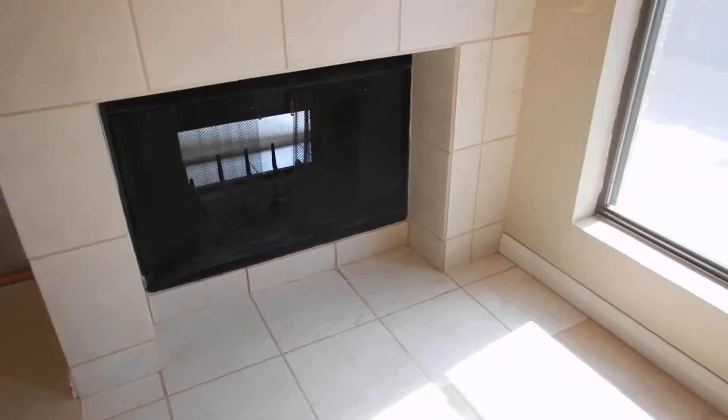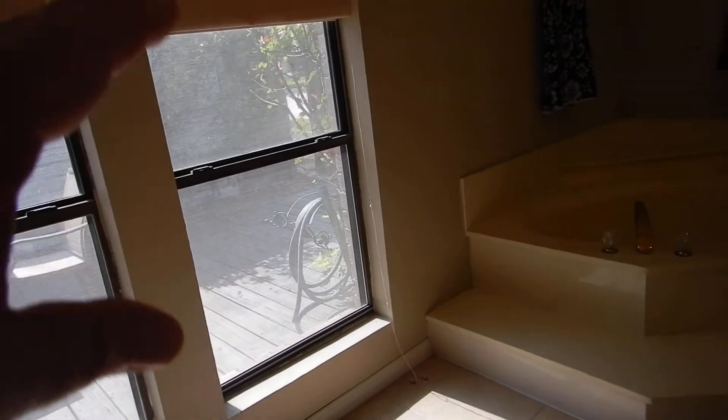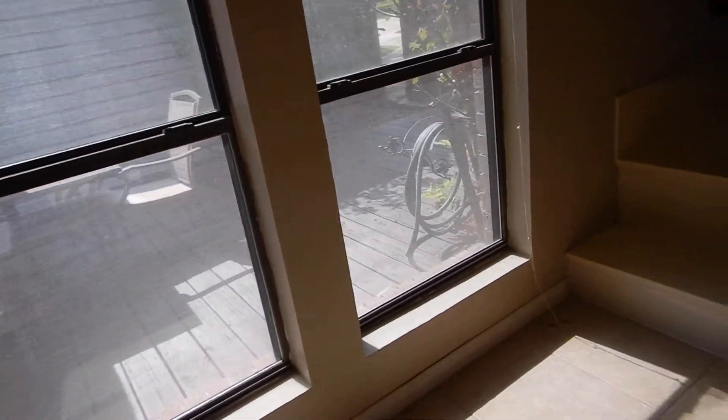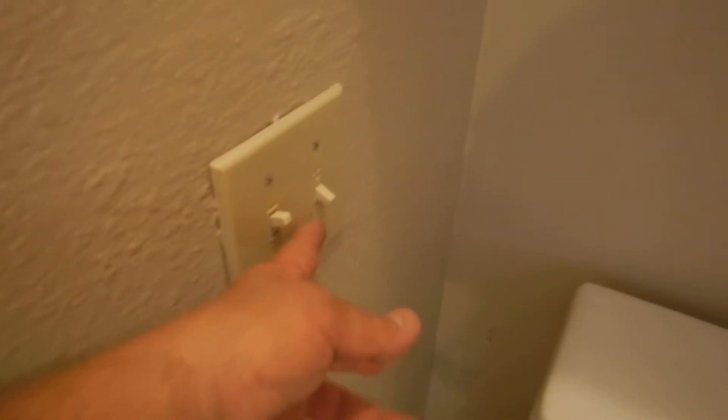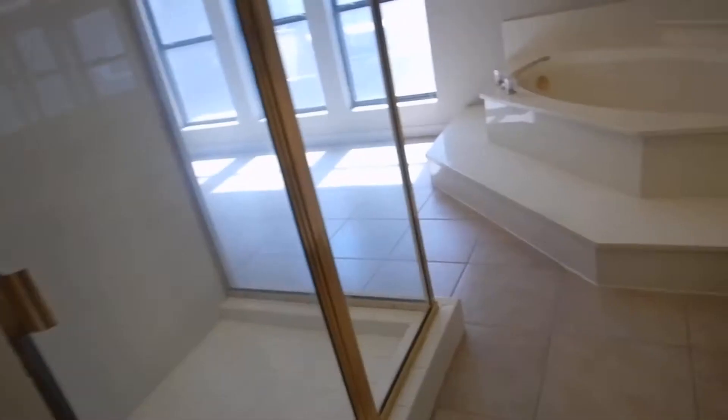This is the parent bathroom. These windows are not tempered safety glass — at least these windows here should have been tempered safety glass. This electric receptacle outlet should have been GFCI. The one over here is GFCI. We've got a light switch around here. This is the light, this is the fan. The fans are venting directly into the attic.